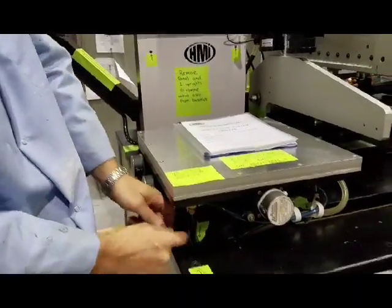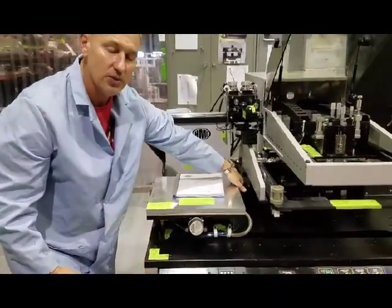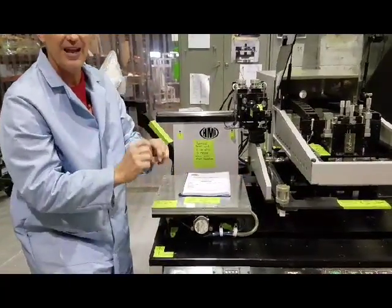There are three motors that have plugs inside the panel. You're going to have to go in there and unplug the motors. And then there's sensors — six sensors you're going to have to undo from a WAGO terminal.